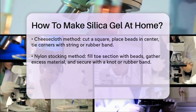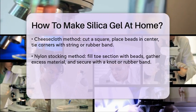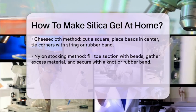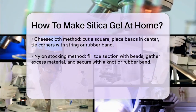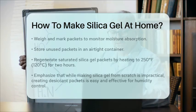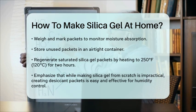For nylon stockings, simply fill the toe section with silica gel, gather the excess material above the gel, and tie it into a tight knot or use a rubber band. Once your packets are made, it's a good idea to weigh and mark each one so you can tell when the silica has absorbed the maximum amount of moisture. Store the packets in an airtight container if you're not using them right away.